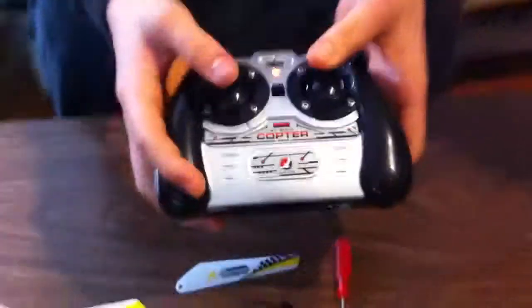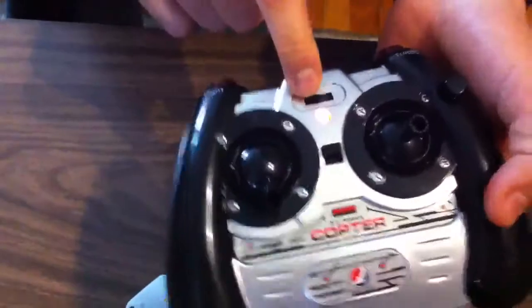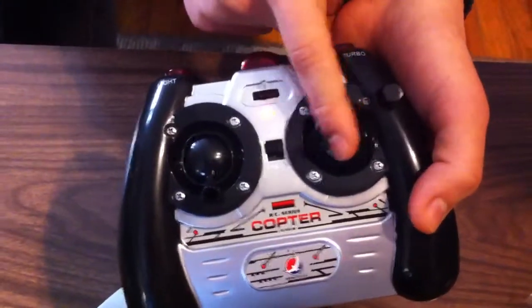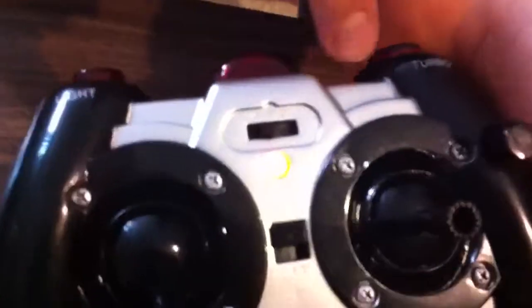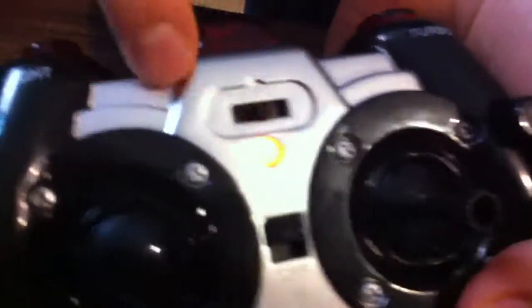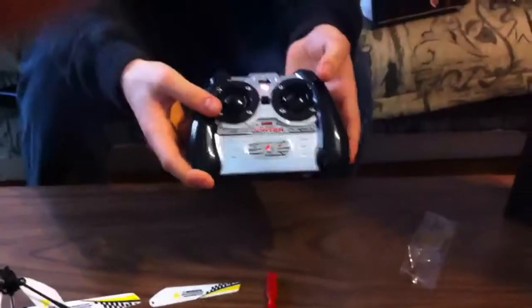I'll show you the remote — it's just like our regular other ones. You have your throttle here, and you also have your navigator. So if you want to allow the helicopter to go forwards, you can go backwards, turn right, or turn left. We also have three different channels. So if you actually had three different helicopters of the same model, the 1003s, you could fly all three in the same room on three different channels — A, B, or C — and all fly in the same household, which is really neat.